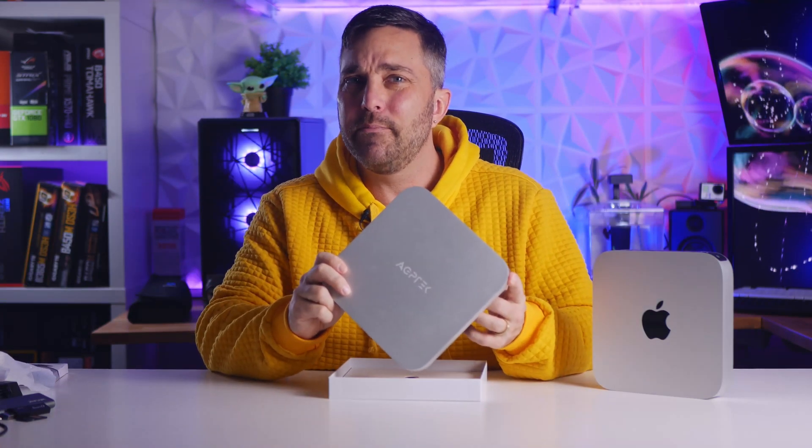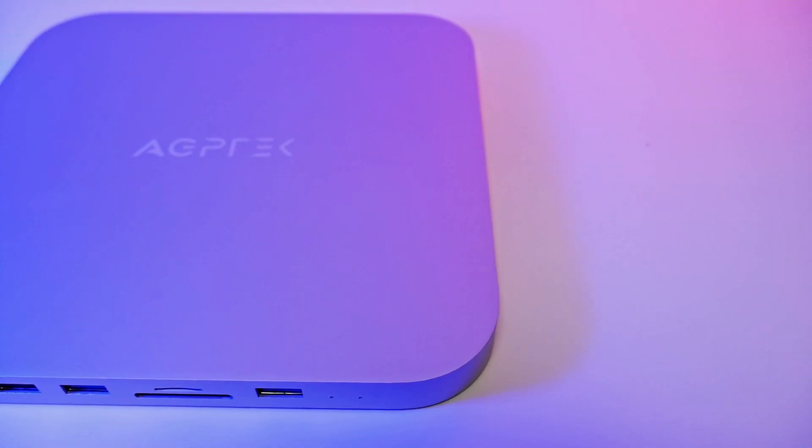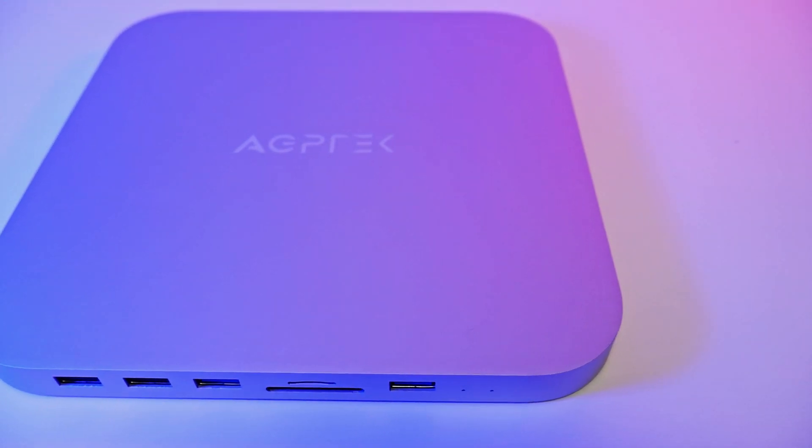First I want to talk about this cable. This AGP Tech hub is marketed as a USB-C hub, and thanks to clever and sometimes misleading marketing, many people believe that makes it faster. In fact, before I bought this hub I looked for reviews on YouTube and I couldn't find any on this specific one, but I found some on very similar hubs — and one reviewer even said to look for USB-C accessories because they're faster, which isn't necessarily true.